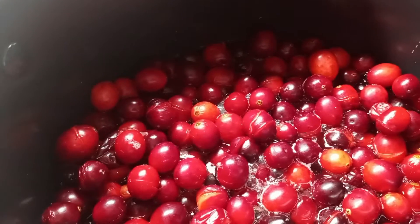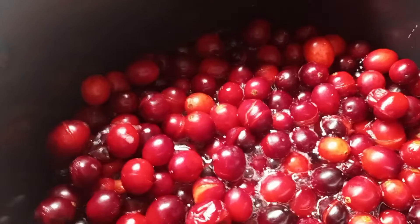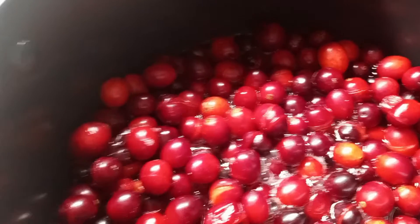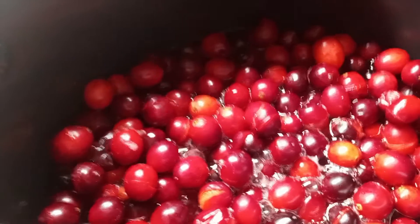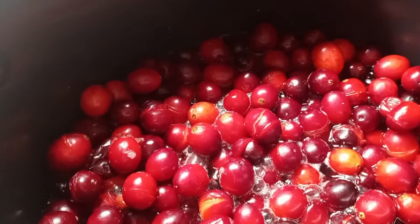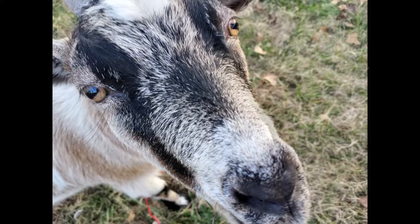I can't think of the name of it right now. Then I will be putting it back in the pot with two cups of sugar, and then canning it — I think for 10 minutes — water bath canning. So that's what I'm doing today.